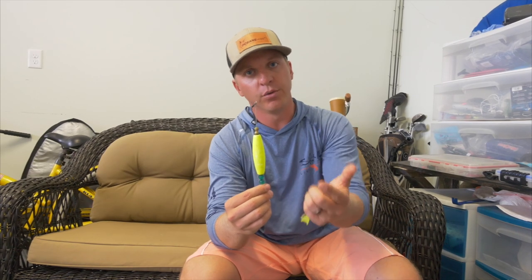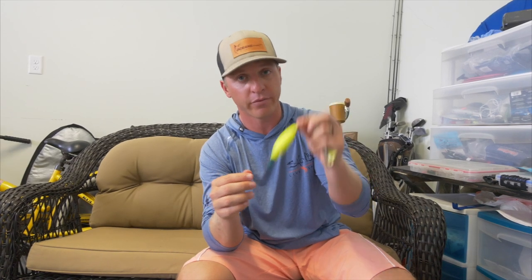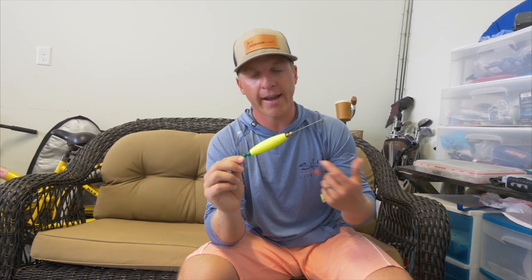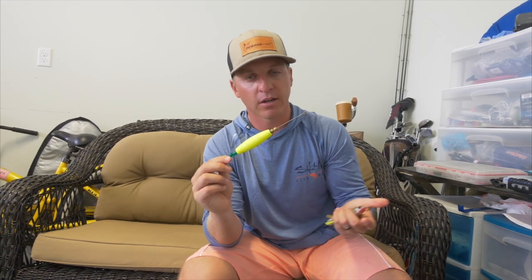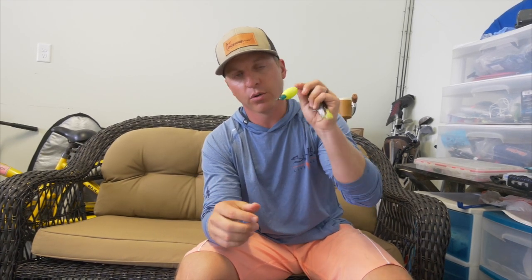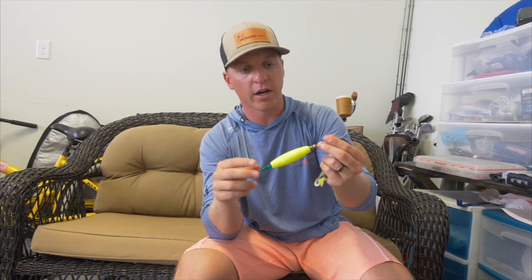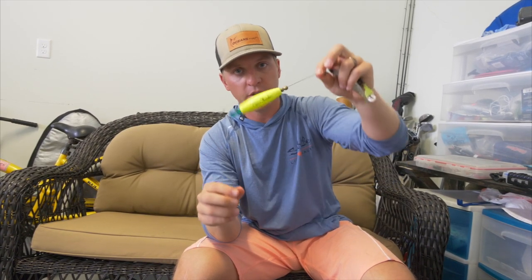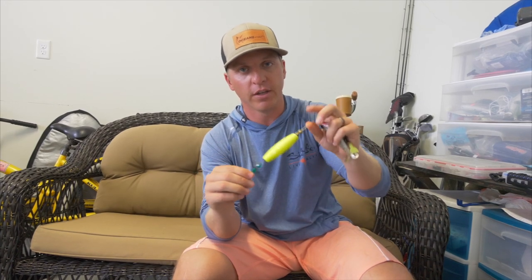Another popular technique for soft plastics in the summertime is the popping cork. We do have a tutorial on these on the Florida Fishing Products channel, so please check that out if you don't know how to fish a popping cork. A popping cork is insanely effective all summer long — I'm always going to have different popping corks in my tackle bag throughout the summer. The fish are going to be more active, busting on bait, and not skittish at all. A popping cork is going to draw a redfish, a trout, your snook, and a lot of times tarpon too.